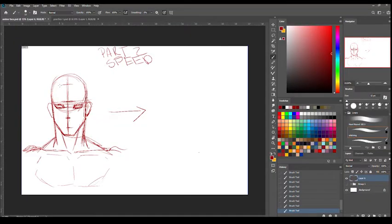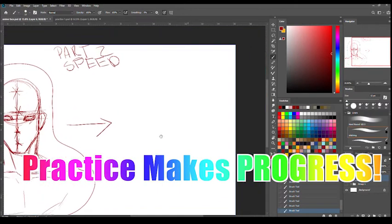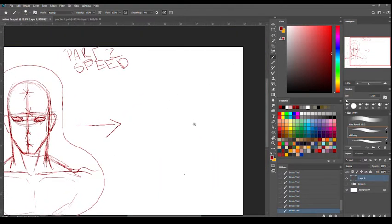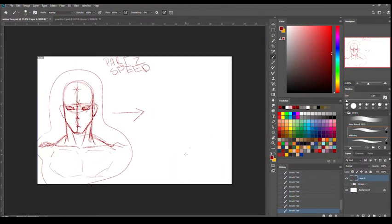For part two, what you want to do is get rid of some of the guidelines from the process we learned in part one. Get rid of all the unnecessary guidelines. The only way you can do that is with a lot of practice — knowing certain rules, and then once you know them, you can break them. This is a lot more simple, but it does take a lot more practice to get used to it.